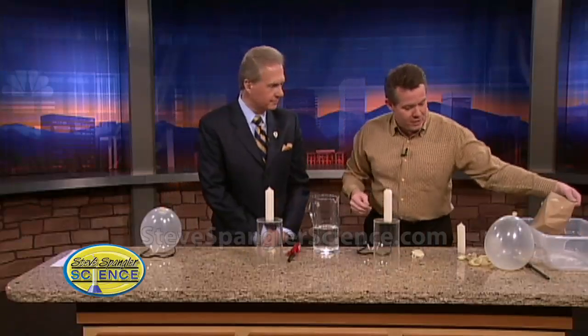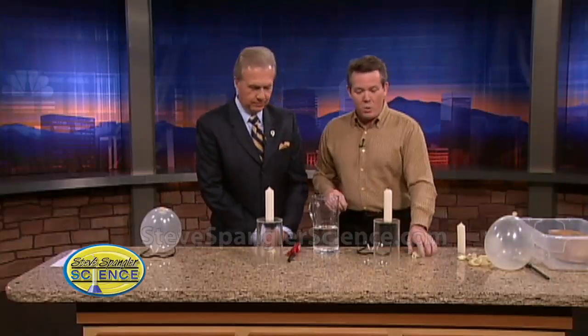You'd think it would burst into flame even though it's wet — and that's exactly right. You're thinking it's just going to catch on fire. So why not use a balloon instead of a paper bag?